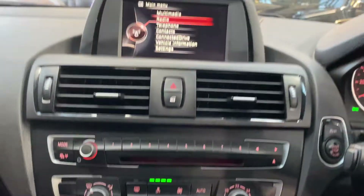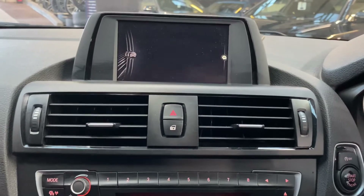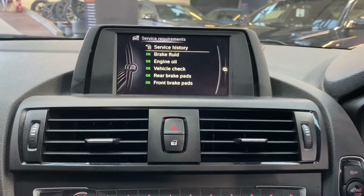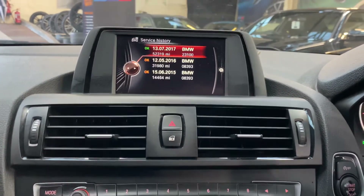Lastly, going through the servicing information into the service status menu — as you can see everything is in green. It's due for a service in 9,000 miles, and there are three recorded services available on the iDrive.